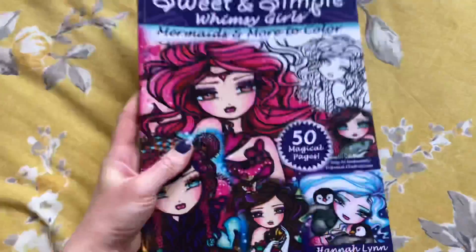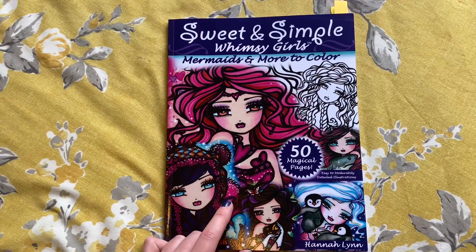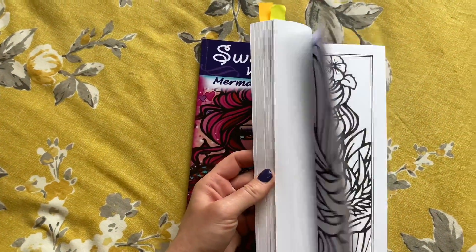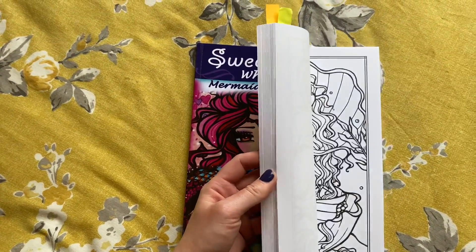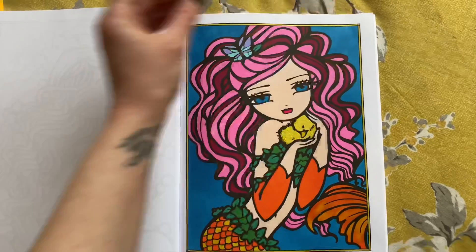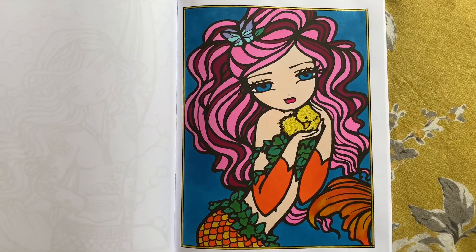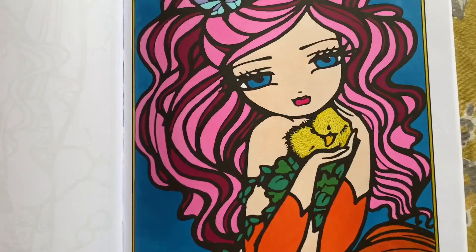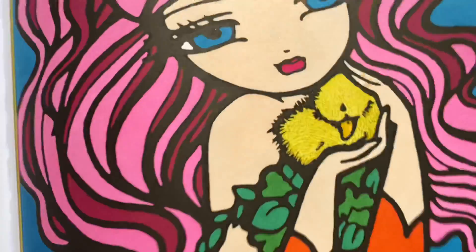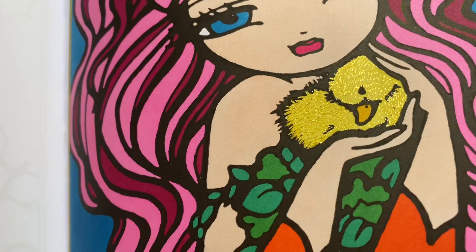The next ones were when I wasn't feeling very motivated, so I just wanted to do a couple with alcohol marker pens. I always come to this book when I want to use alcohol markers — they're just nice simple images to colour. I used alcohol markers on this little one, and then I used a bit of Pentel Hybrid Dual Metallic gel pen to create a little feathery effect on the little duck, which I quite liked.